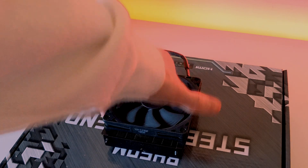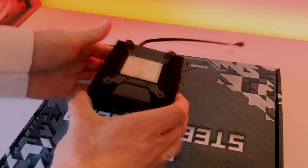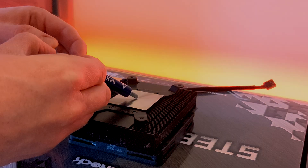The best method I've found for this installation is to place the cooler upside down and apply a pea-sized amount of thermal paste on the actual cooler itself.